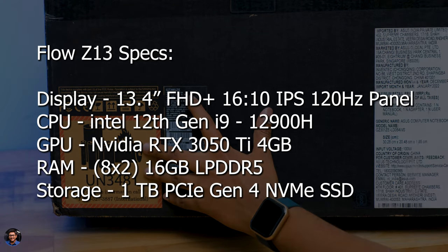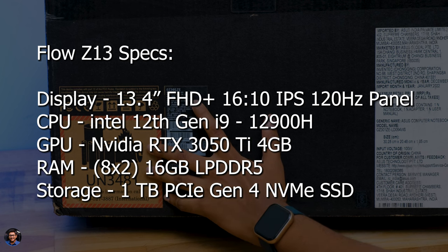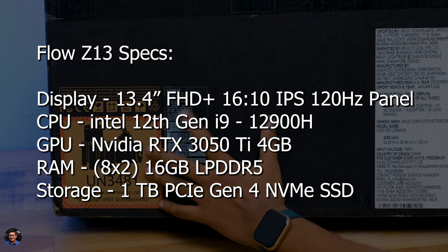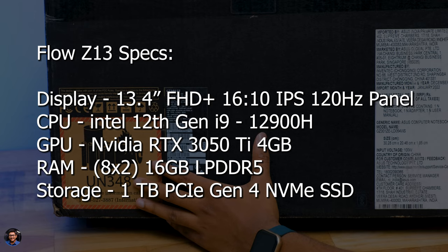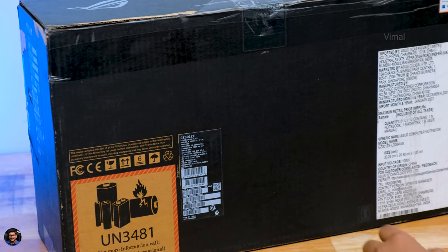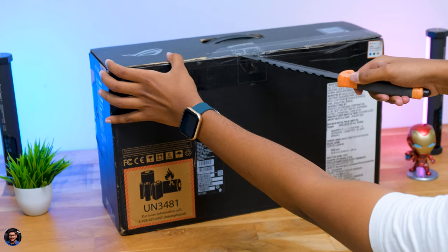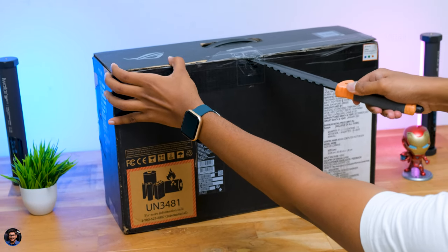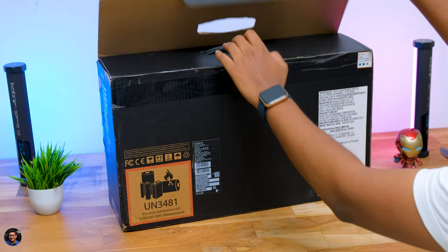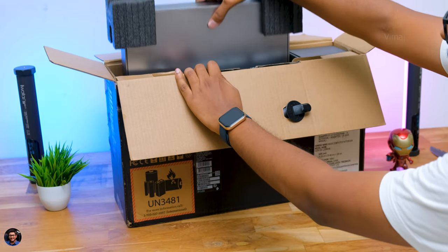Let me give you a closer look at the specs. It packs a 13.4-inch Full HD+ IPS-level touchscreen display with 120Hz refresh rate, powered by Intel's 12th Gen i9-12900H, which is a 14-core, 20-thread CPU. Pair that with an RTX 3050 Ti with 4GB, 16GB of LPDDR5 RAM, and a 1TB PCIe Gen 4 SSD. Pretty insane specs for a 2-in-1 laptop.